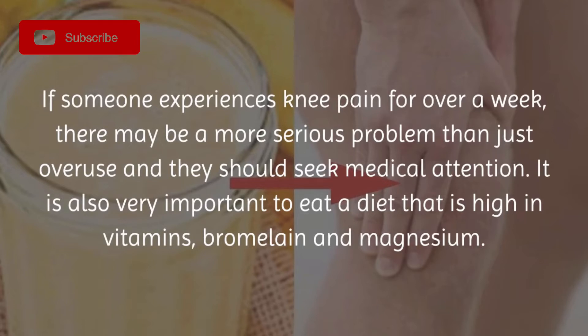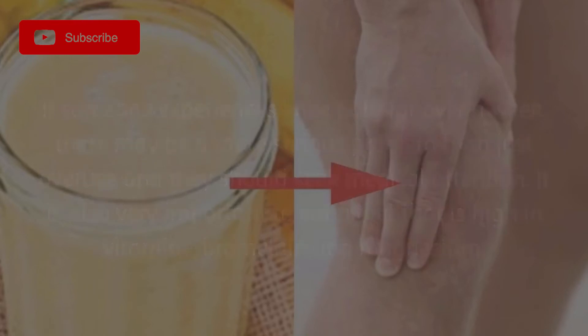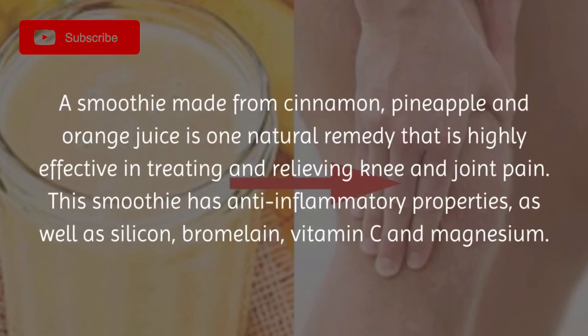It is also very important to eat a diet that is high in vitamins, bromelain, and magnesium. A smoothie made from cinnamon, pineapple, and orange juice is one natural remedy that is highly effective in treating and relieving knee and joint pain. This smoothie has anti-inflammatory properties as well as silicon, bromelain, vitamin C, and magnesium.